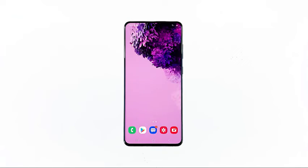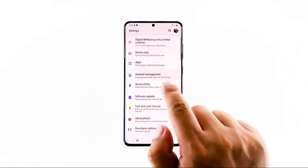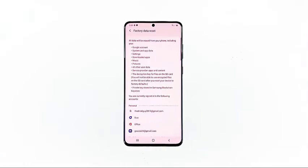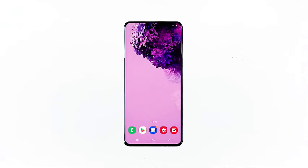However, if the phone is still running slowly even after doing this, then your last resort will be to factory reset it. The factory reset will surely fix any performance issues, but you have to create a backup of your important files and data as they will be deleted. When ready, swipe down from the top of the screen and tap the settings icon. Find and tap 'General Management,' then touch 'Reset,' and tap 'Factory Data Reset.' Scroll down to the bottom of the screen and tap 'Reset.' If prompted, enter your PIN, password, or pattern. Finally, tap 'Delete All.' After the reset, set up your Galaxy S20 as a new device.